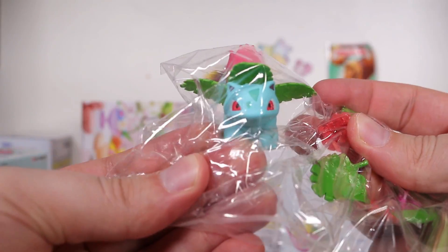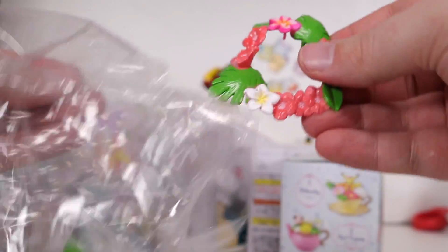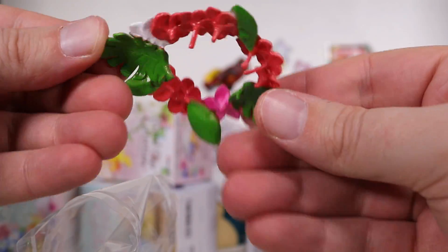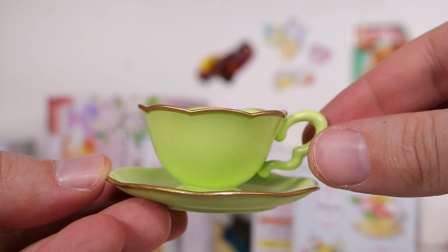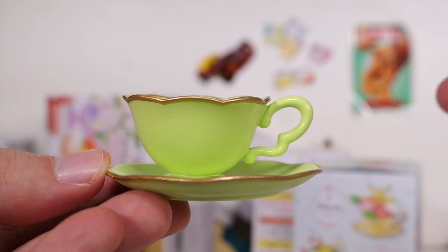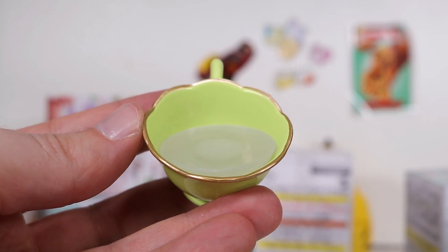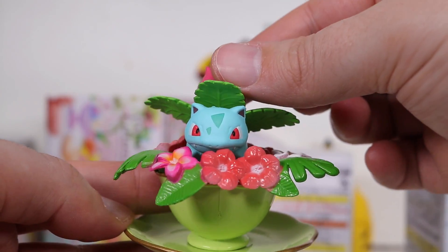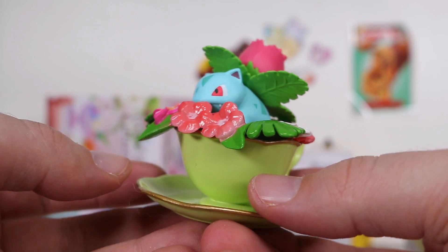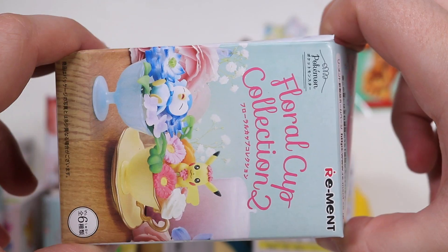Ooh! Ivysaur! The middle evolutions don't get enough love. But of course, he's a perfect fit for a floral collection. Here is our little flower boy, and here's his cup of cold floral tea. Now we just dunk him in. Well, this one seems more straightforward because this just fits very easily around the rim, and then Ivysaur just sits in like that. Very simple. Very nice! Very... Elegant!